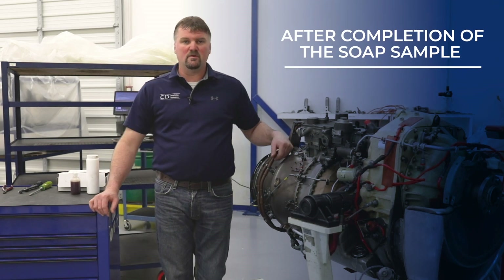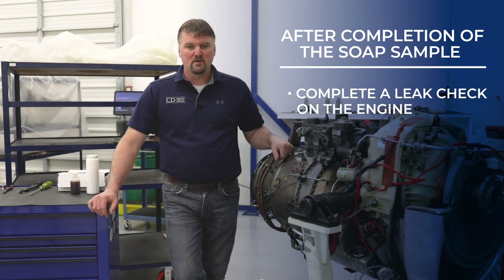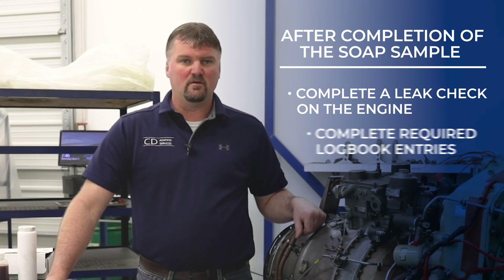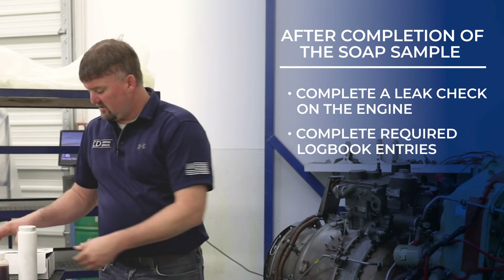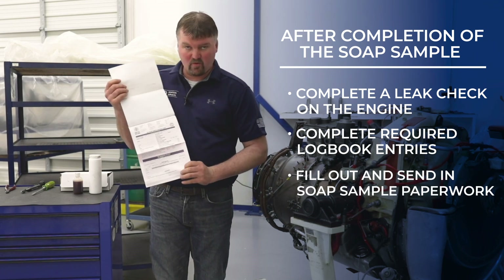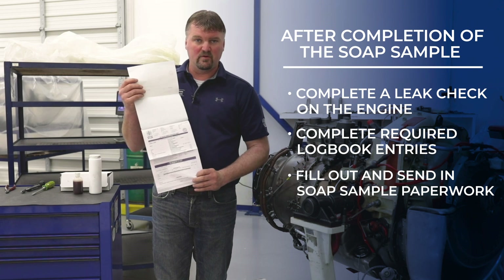After completion of your SOAP sample, you'll want to complete a leak check on the engine. After the leak check is done and acceptable, you'll need to complete required logbook entries. You'll also need to complete and send in with your SOAP sample the paperwork that comes with it, with all the pertinent information.